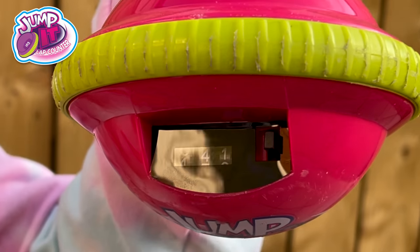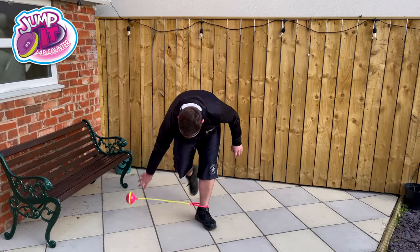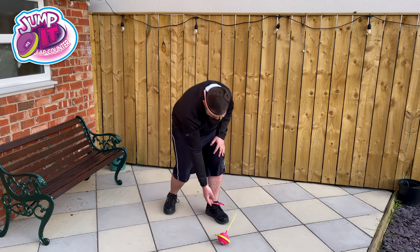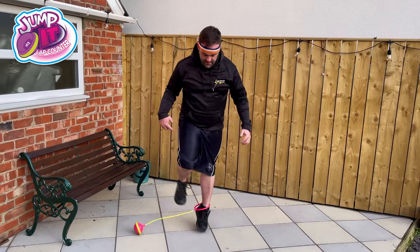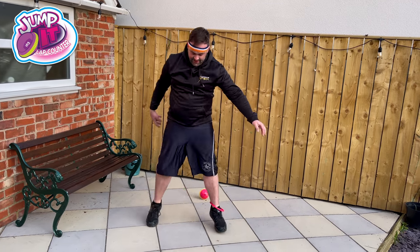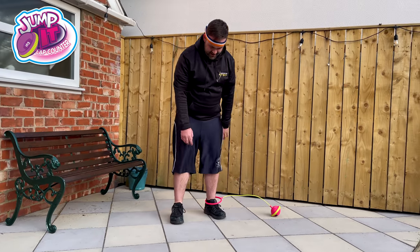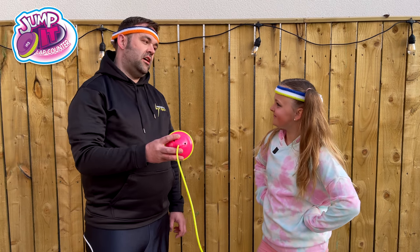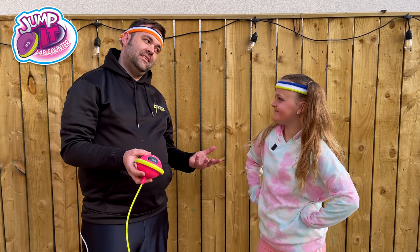I got 41! Now it's daddy's turn — he can't beat me, right? Daddy, how many did you get? Oh, it reset! Oh no, we'll have to go again. Now you won — well done!